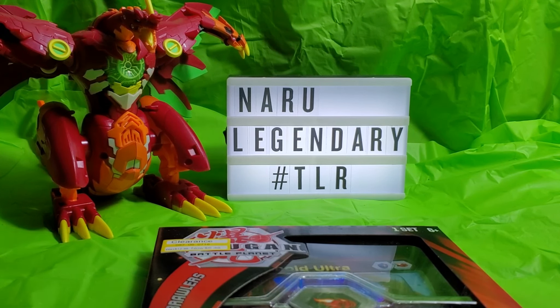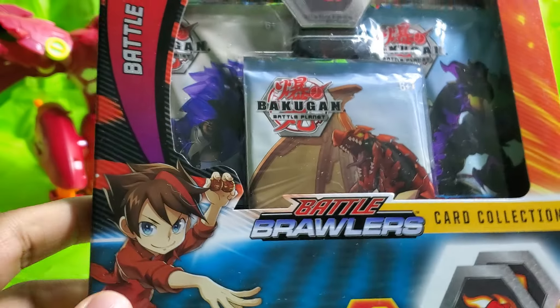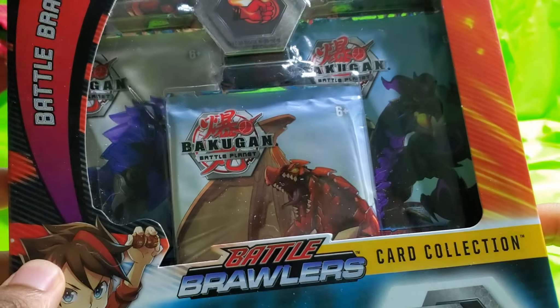Hi everyone, and this is the Legendary Art Bakugan with more, and this time I'm going to be doing an unboxing slash review on the Bakugan Battle Brawlers card collection.